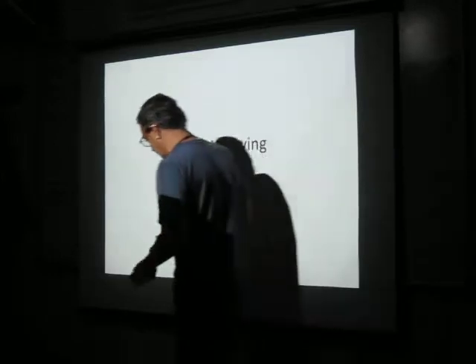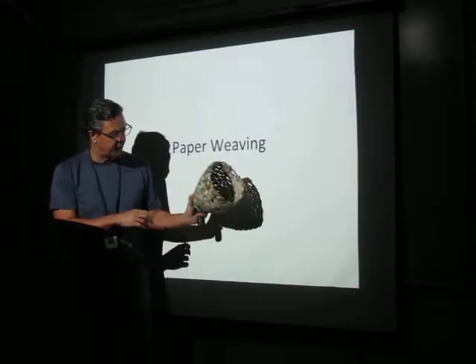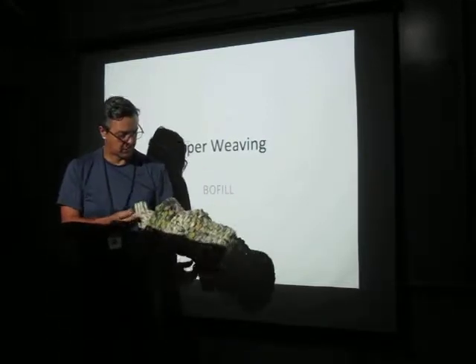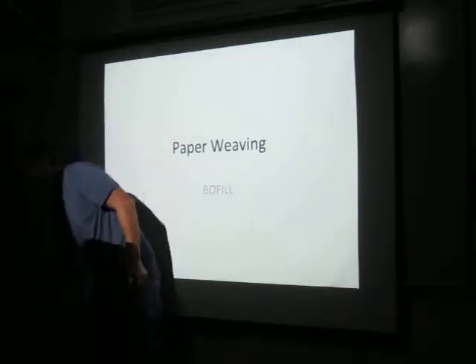We're going to be doing the paper weaving assignment next, with the baskets. We're going to weave these baskets out of newspaper. Some of you have probably done this already — how many here have done this already, maybe in middle school or whatever?